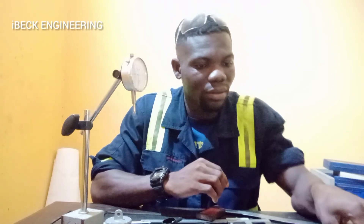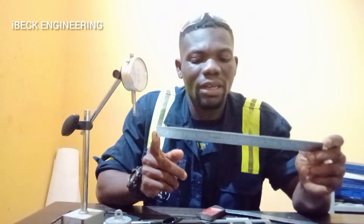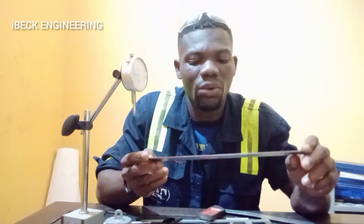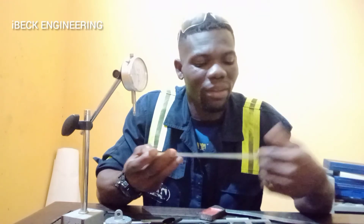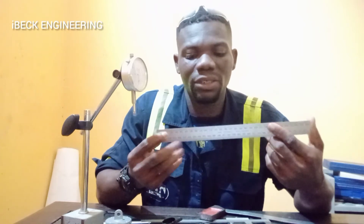Then we have the steel rule. This is a steel rule for taking measurements — whether it is length or distance. It has a measuring scale on it, so after taking your measurement you can directly read it on the steel rule. The steel rule can also be used in drawing.